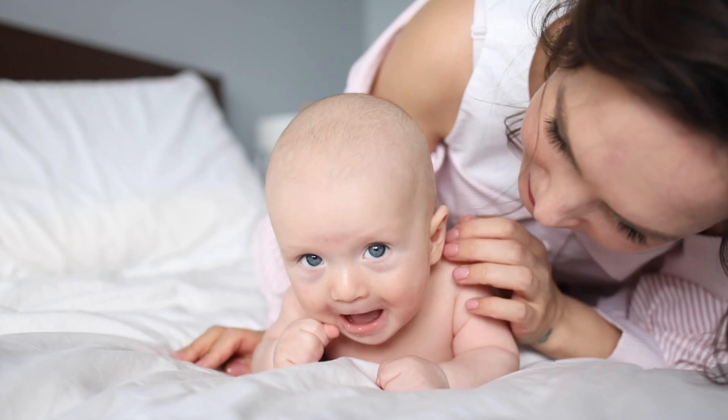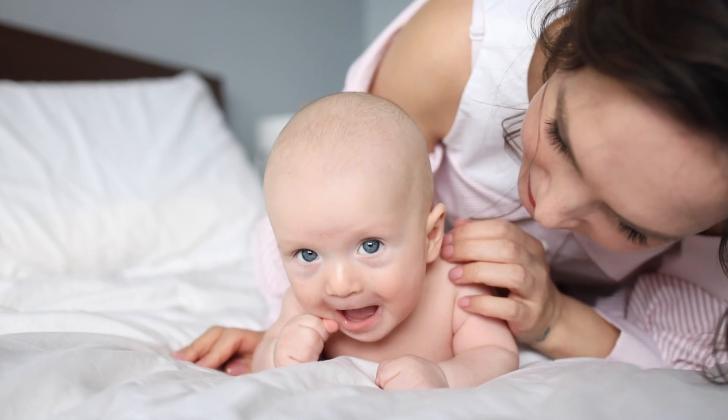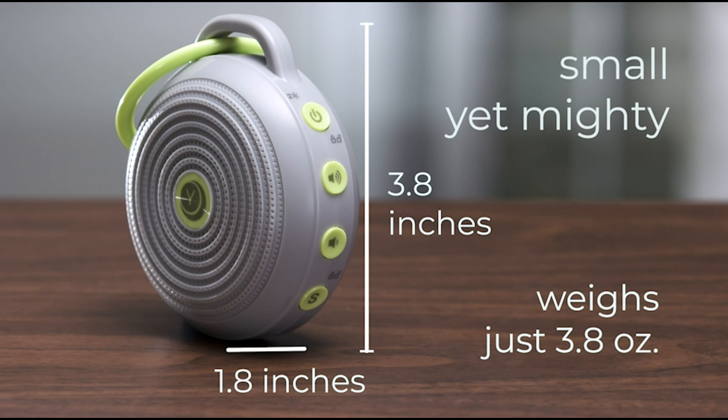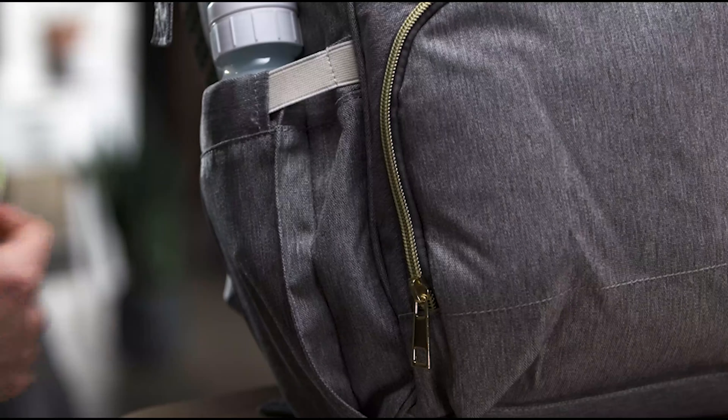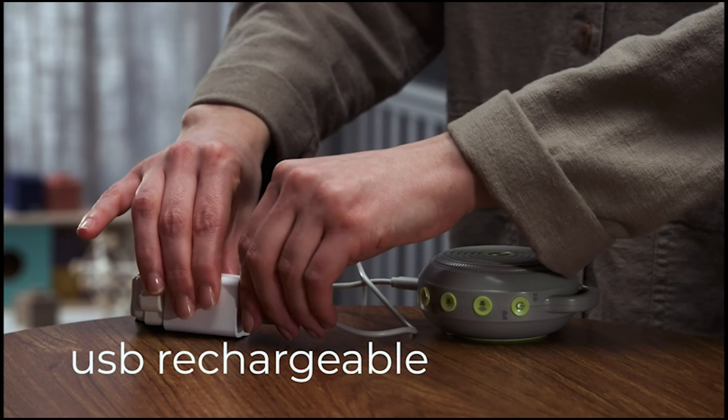It's also great for use at home or in the office. This sound machine is a great registry gift for new parents, or for anyone who wants to improve their sleep or create a more peaceful environment. With its high-quality construction and user-friendly design, the YogaSleep Hush is sure to become a staple in your bedside table.